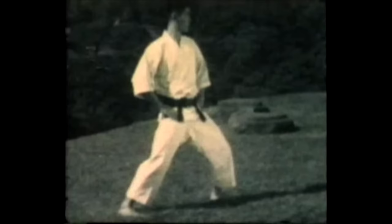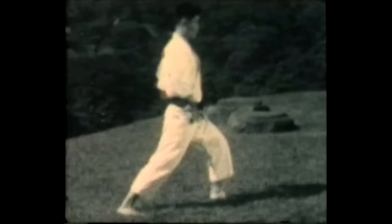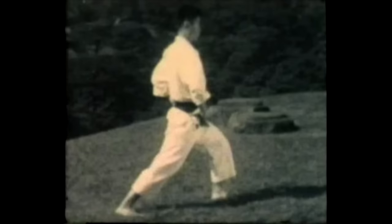Now another illustration of hip rotation. Rotating the hips from a half facing Hanmi position to a front facing position. This rotation with straightening out the rear leg at the same time provides the torque in karate technique.